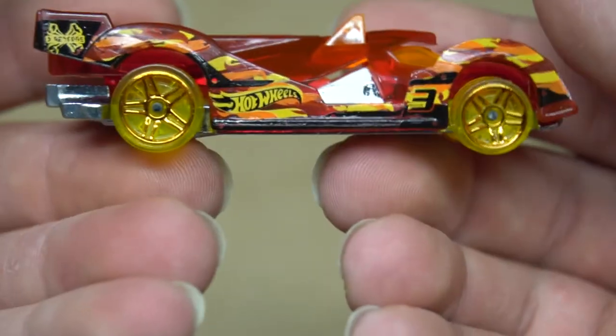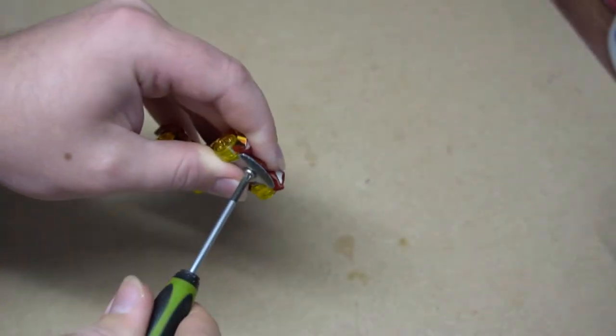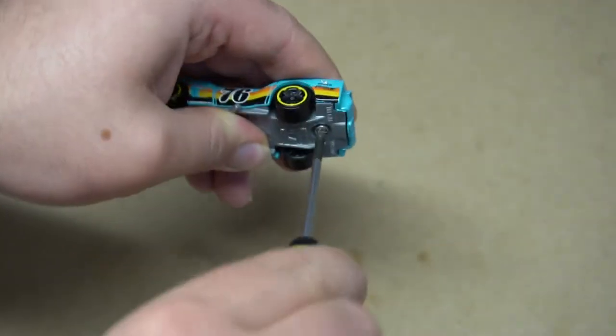I left them 24 hours to dry and realised they were a bit patchy, so after doing a couple more coats, I finally put them back together and it was time to check them out.